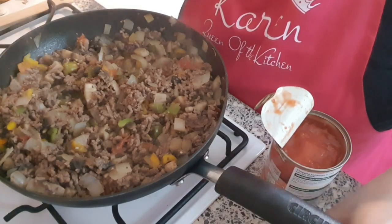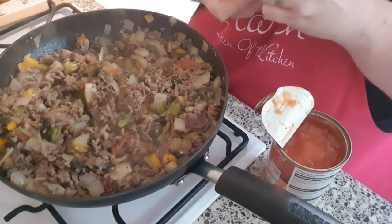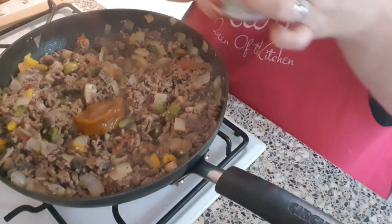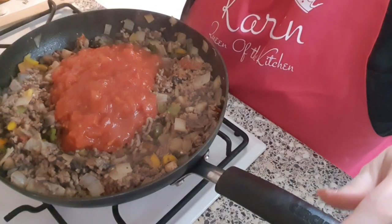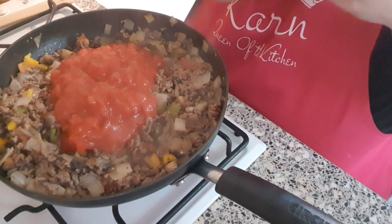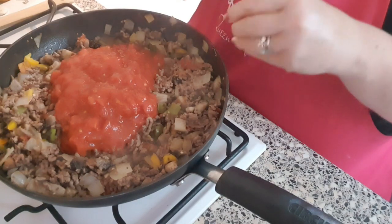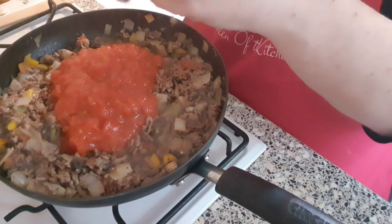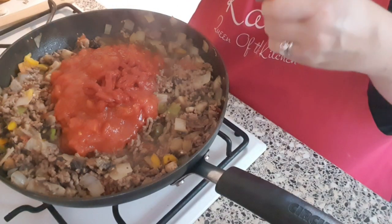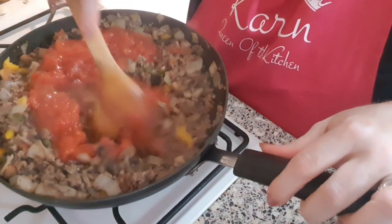Now this has been simmering for a short while, I'm going to add the other ingredients. I'm adding a stock pot, one tin of chopped tomatoes, and a big squirt of tomato puree, then mix those in.